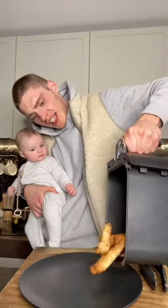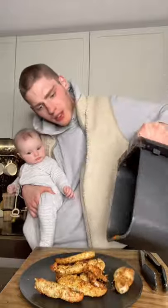Literally just bang these in the air fryer for 10 minutes. If you do want more easy healthy recipes and simple fat loss advice, drop me a follow. And we'll take them out — oh yeah, a banger!